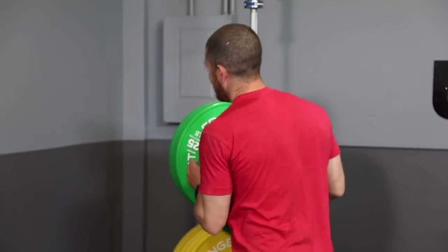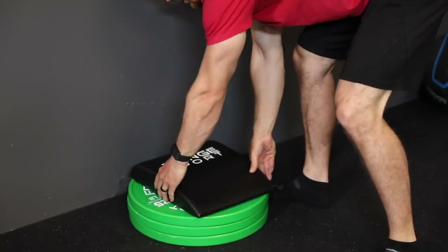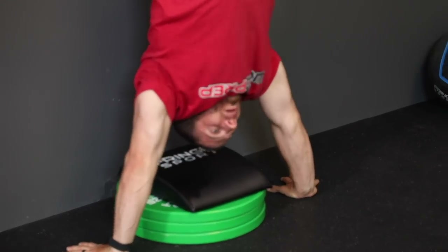If that's too difficult, add a third plate to raise the height even more — you'll move even less. These partial range of motion handstand push-ups are completely scalable to your ability level. You could move so little that you're just shrugging your shoulders, or move so much that you're almost at full range of motion. The goal for level four is to practice partial range of motion and slowly work your way toward level five.